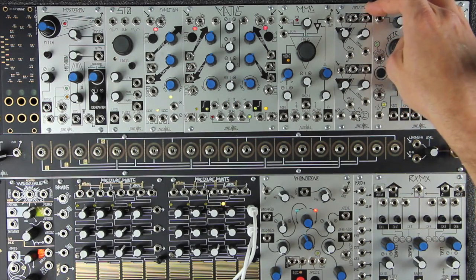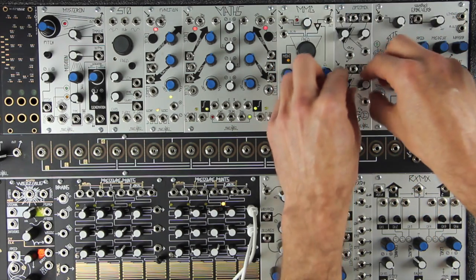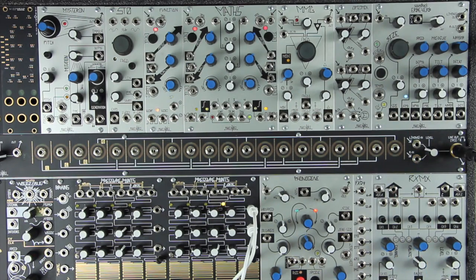Now let's move over to the Optimix. Set the damp and control combo pots to full counter clockwise. Set the volume on your monitoring system to be low. You might want to listen to this video with headphones or nice monitor speakers in order to hear the deep low end that is possible.